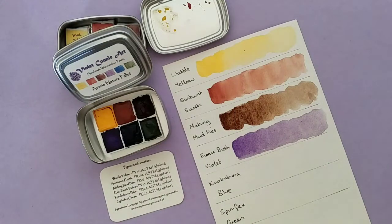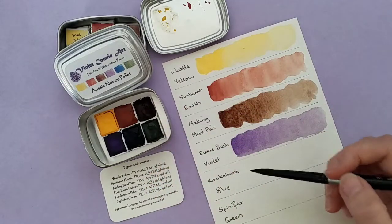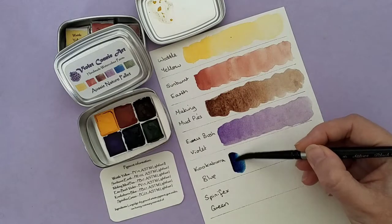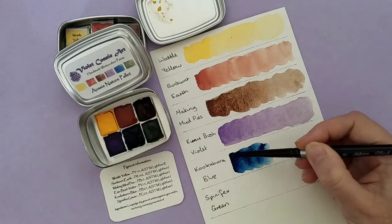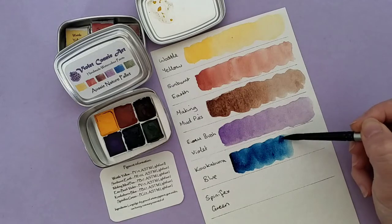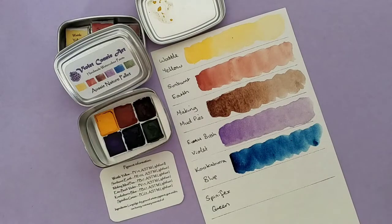Next up we have the Kookaburra Blue, which also reactivates really lovely. It's a really strong colour, so you don't need much of it. And it is just gorgeous — I'm not sure if you can see how this is coming out on the paper, but it is really quite pretty.